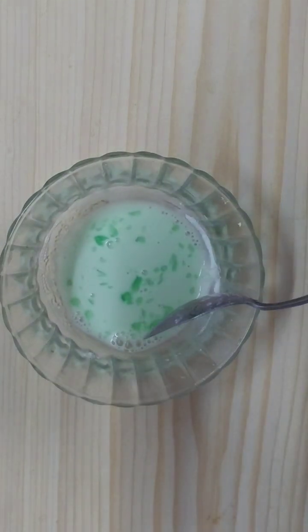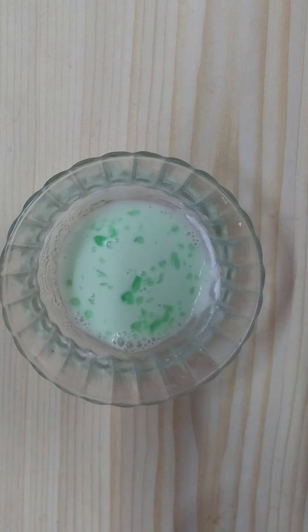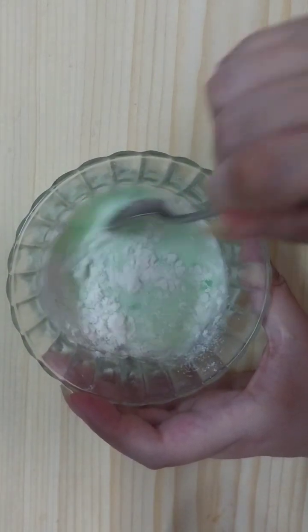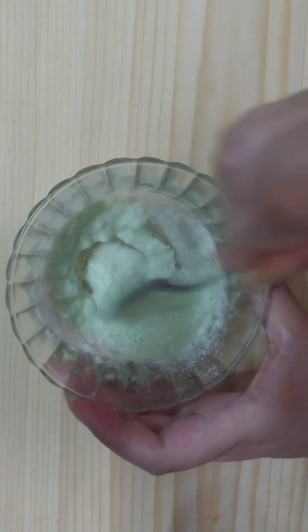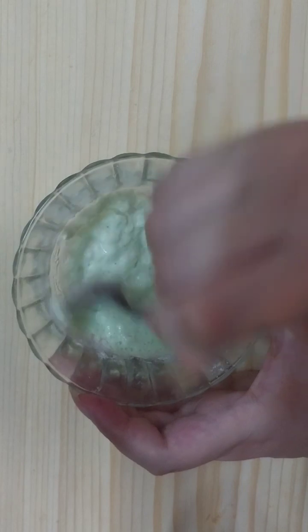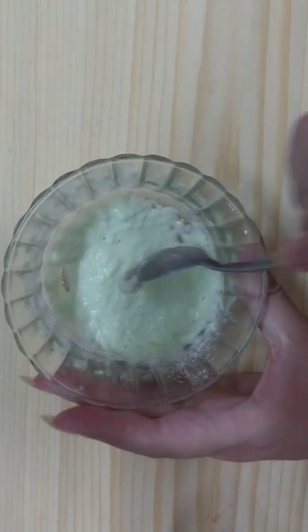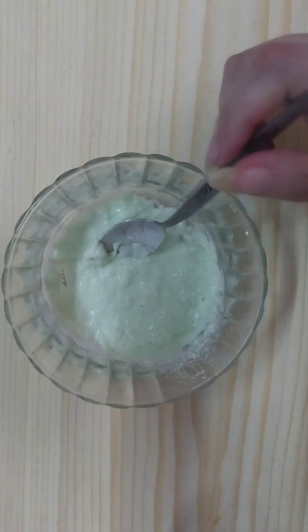Then we'll need to add one tablespoon of rice flour. Once we mix the ingredients, we need to add half a teaspoon of baking soda.